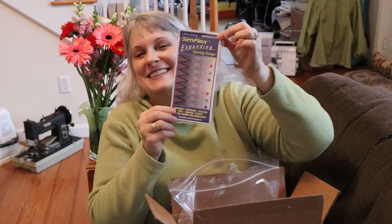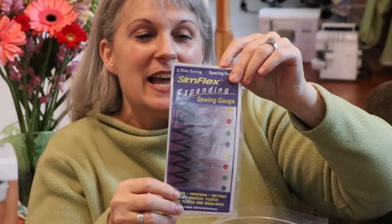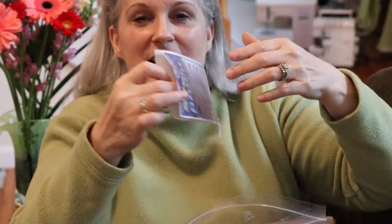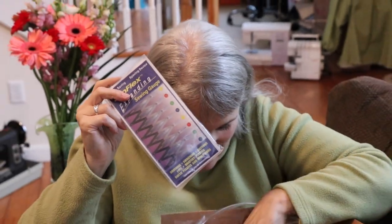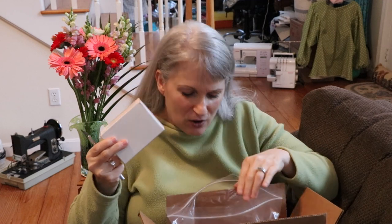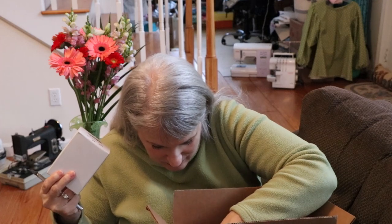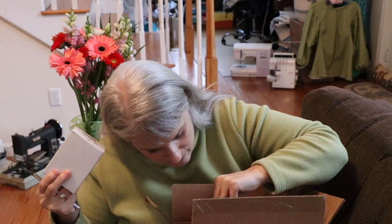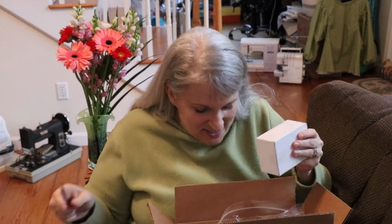Here is an item called the Simflex expansion sewing gauge. For some reason it's not in here — it must be somewhere else. But this is what it looks like, and I have a feeling it's in this box. Let me see — nope, it's not that. What's going on? I think they left it out, because this is something else.